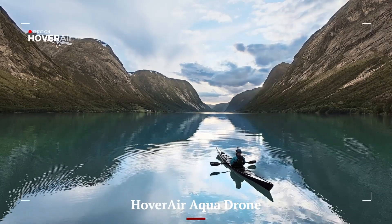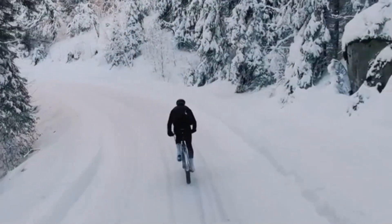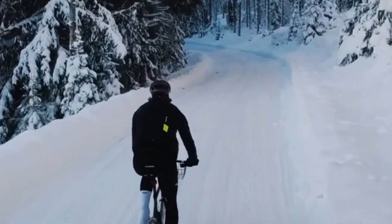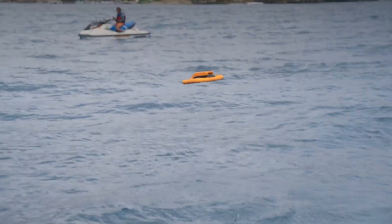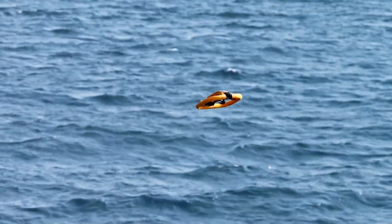The Hover Air Aqua Drone offers around 25 to 30 minutes per charge, which is respectable for a waterproof drone but noticeably shorter than the Mini 5 Pro's performance. Its battery compartment is sealed for waterproofing, so swapping packs takes a little longer, especially in wet conditions. However, for short bursts of water-focused filming, it's sufficient.